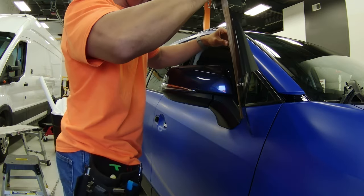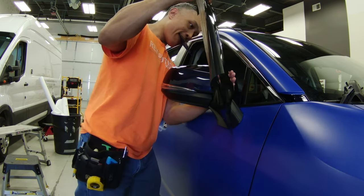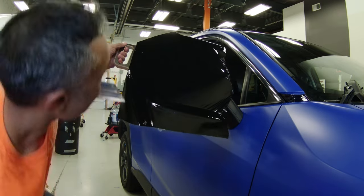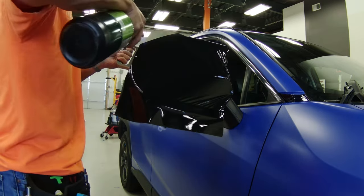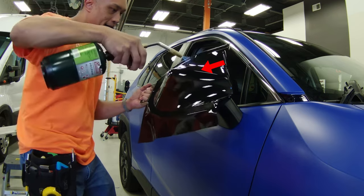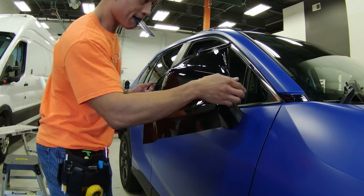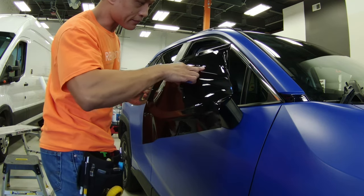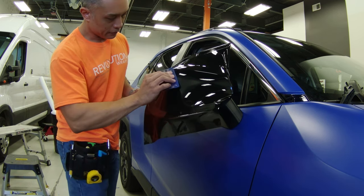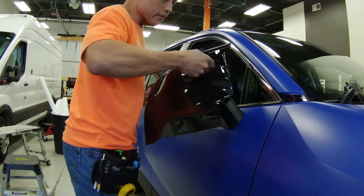I then carefully position the vinyl at my anchor point, which in this case is the flat side of the mirror cap facing the car. Once I've got my vinyl anchored in place and I know it will cover the entire mirror, I start to lever the Wrap U-Easy over the mirror cap, shooting for putting the middle of the vinyl over the high point ridge of the mirror cap. Add a little bit of heat if needed during this process. Once you've got the vinyl over the entire mirror cap, I like to lock in the vinyl at the high point and squeegee just a little bit from that high point towards the edges all the way around until the vinyl is anchored well.